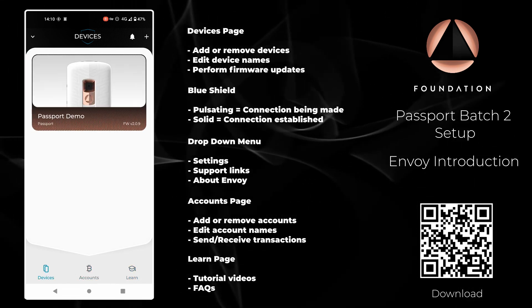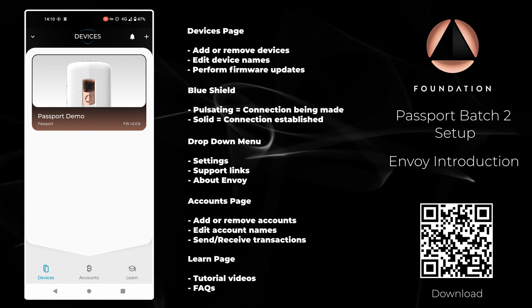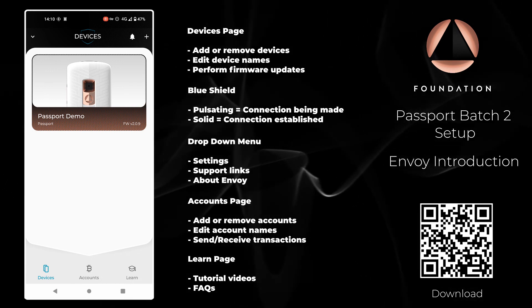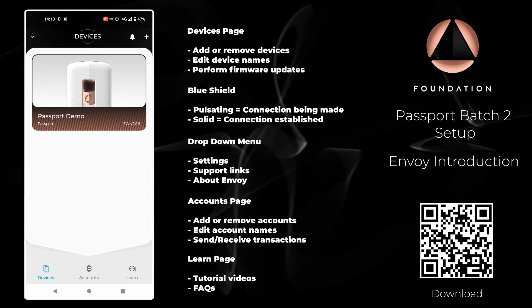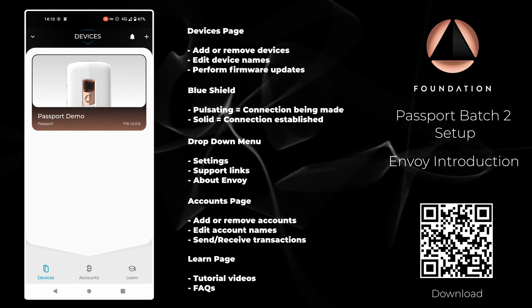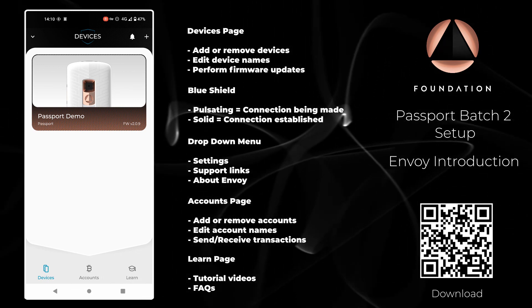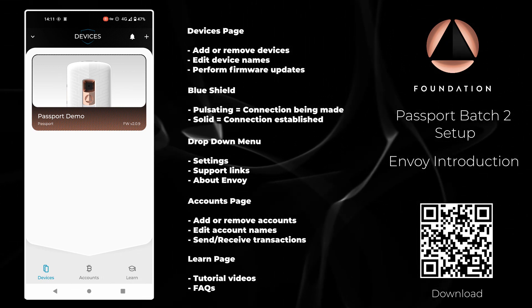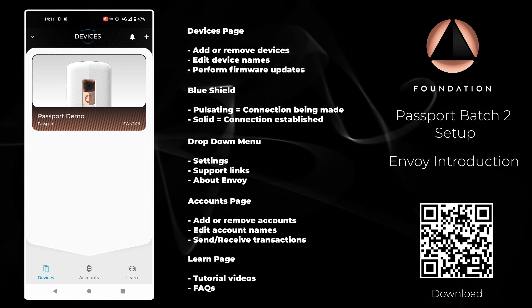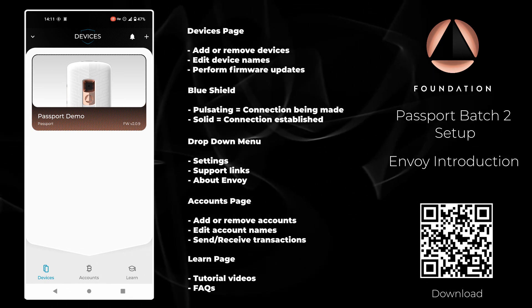Keep your eyes on our Telegram community and announcements channel — we will undoubtedly be expanding the feature set of both Passport and Envoy in the coming months. I hope you found that useful and thank you very much for getting to the end of the Passport batch 2 setup tutorial. If you have any questions you can contact us via our Telegram community channel, or if you'd prefer a more private method you can contact us via email at hello@foundationdevices.com.